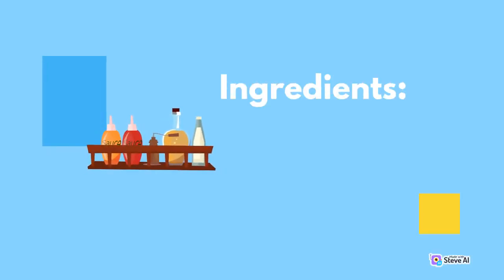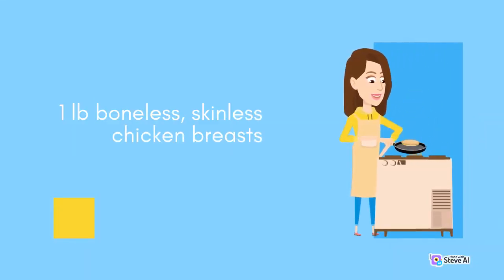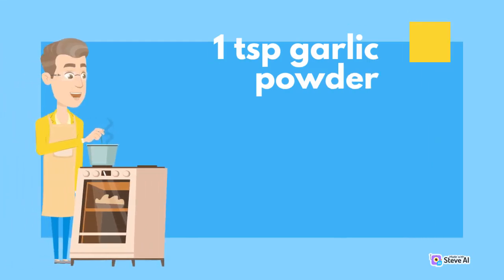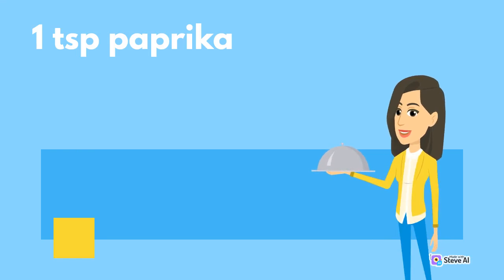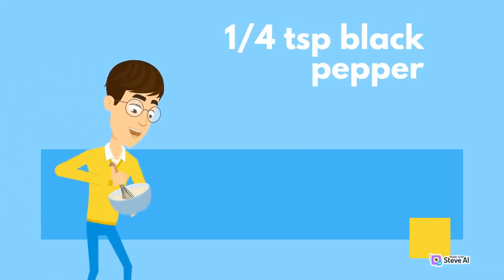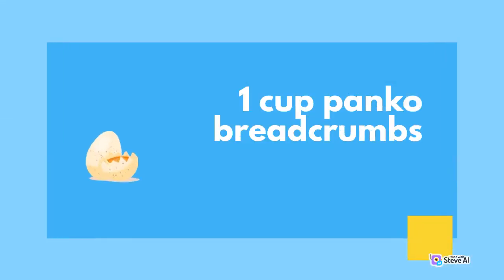Ingredients: 1 pound boneless, skinless chicken breasts; 1 cup all-purpose flour; 1 teaspoon garlic powder; 1 teaspoon onion powder; 1 teaspoon paprika; 1 teaspoon salt; 1 quarter of a teaspoon black pepper; 1 egg, beaten; 1 cup panko breadcrumbs.